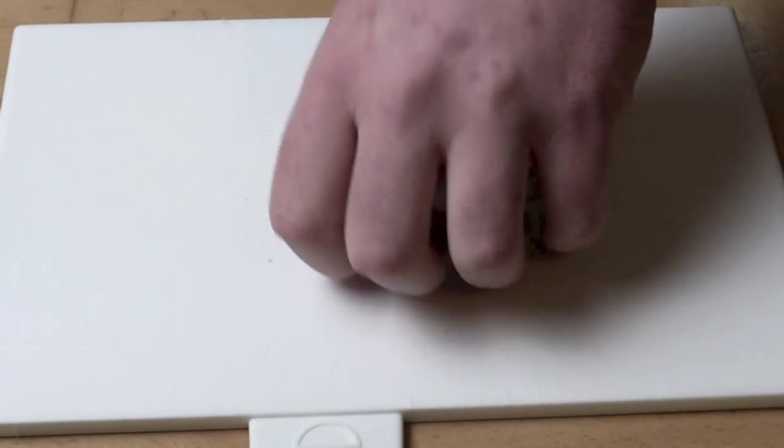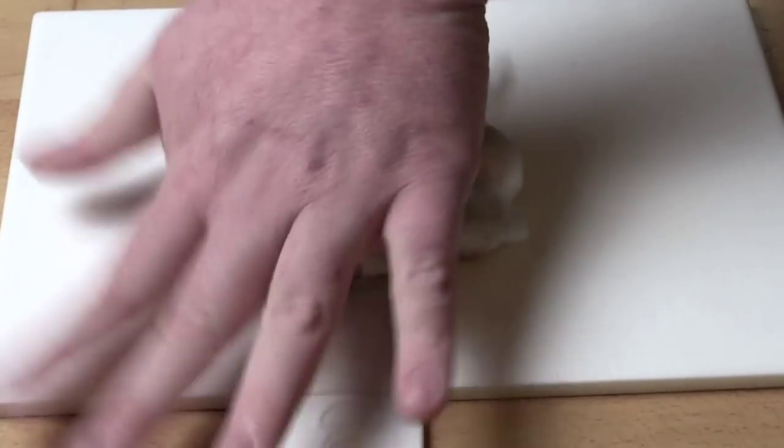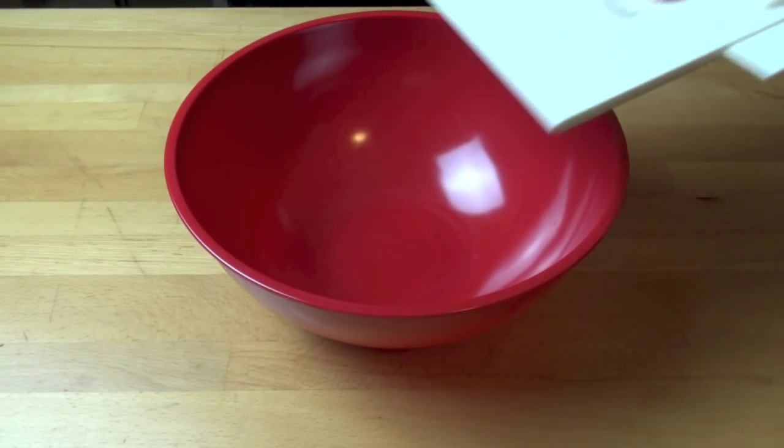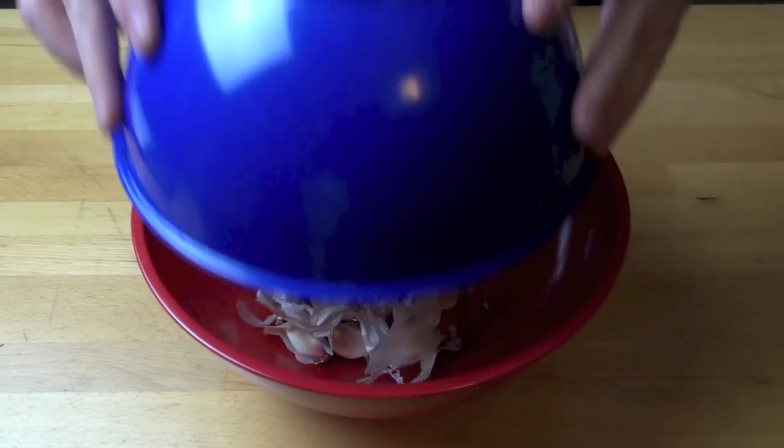First, turn it over and then just press down on a chopping board, like so, and all of the cloves will be separated. Place it all into a large mixing bowl. Place another bowl on top.